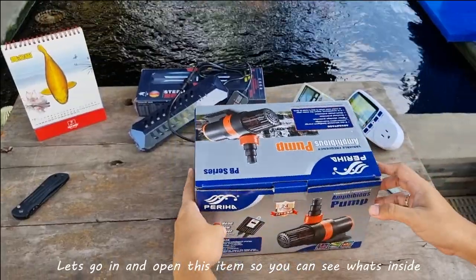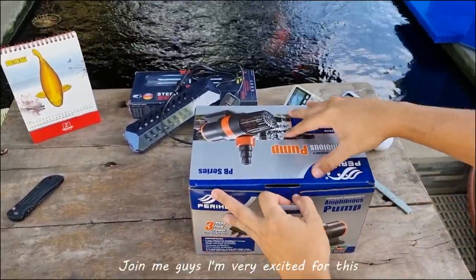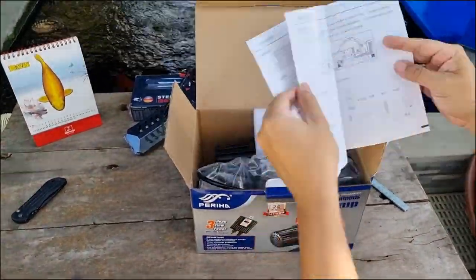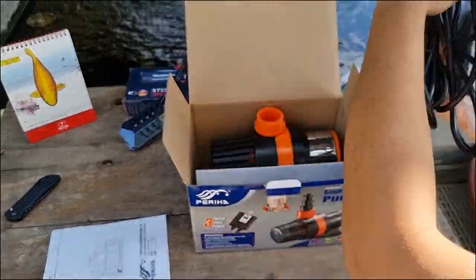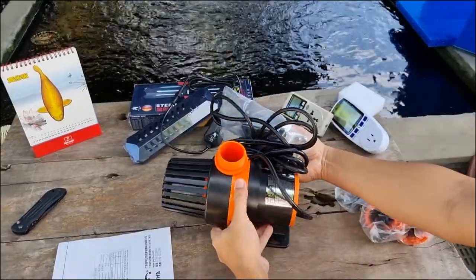Let's go ahead and open this item so you can see what's inside.